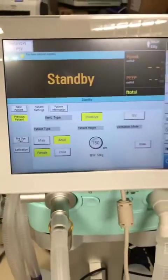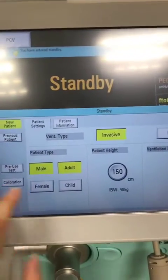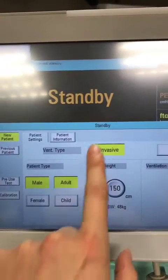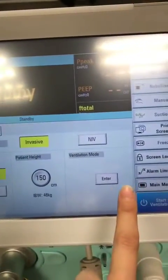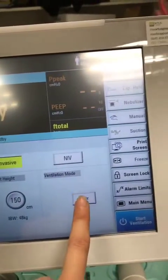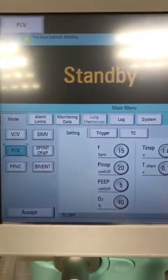The screen here shows the setup for a new patient — you specify male or female, adult, invasive or non-invasive, what you're going to use it for, height, and then ventilation mode. You can go through this way to set your modes.